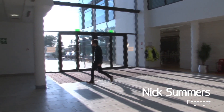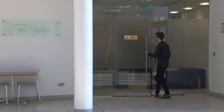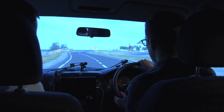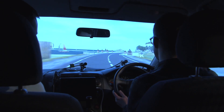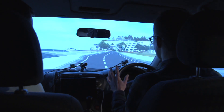Driverless cars are making a lot of people very excited. To begin with though, we're probably going to need vehicles with some kind of manual override or different levels of assistance. That's what the UK's Transport Research Laboratory is looking at — how autonomous vehicles can take and return control in a way that's not dangerous or uncomfortable for the driver.